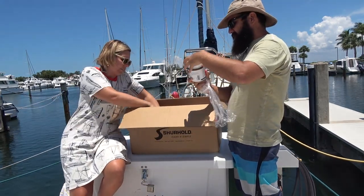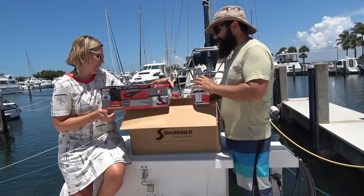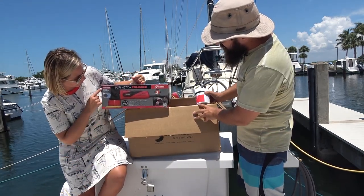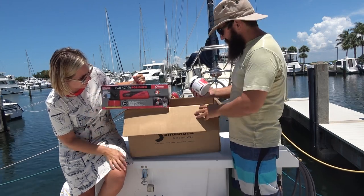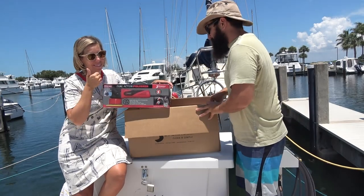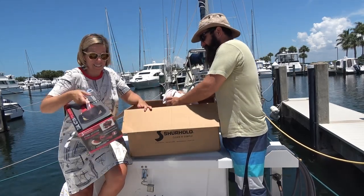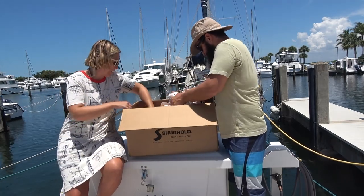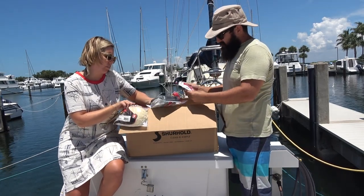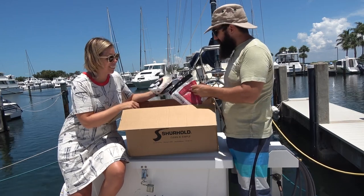I think that goes with this. Whoa — what is this? Buffer — dual action polisher. Buff magic for our bonus. That's nice. And that goes with the buff magic compound. It has a rag in there. Accessories for the polisher — different type of polisher. Right bonnet, buff magic, and a bonnet.